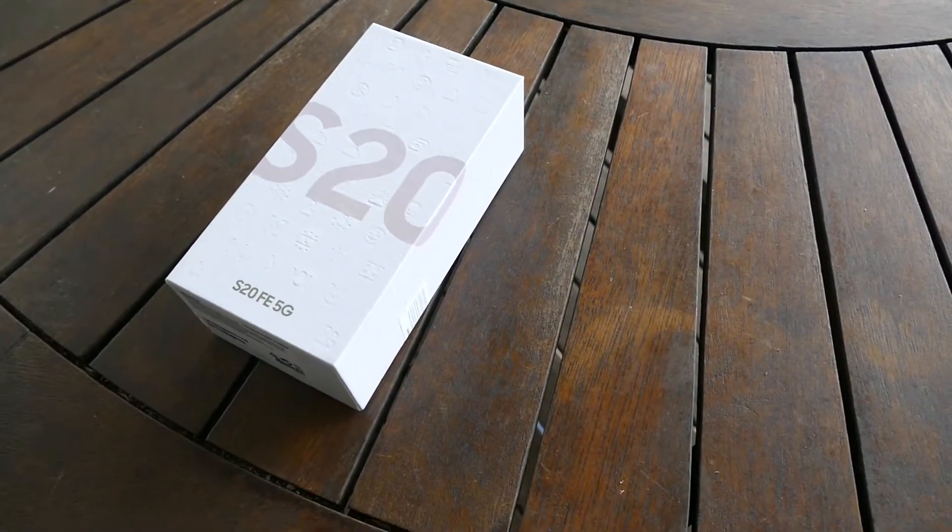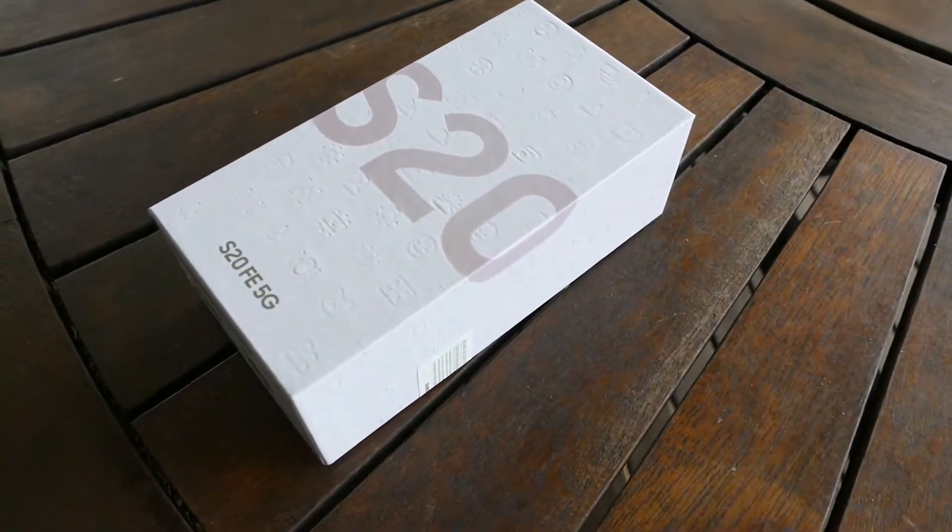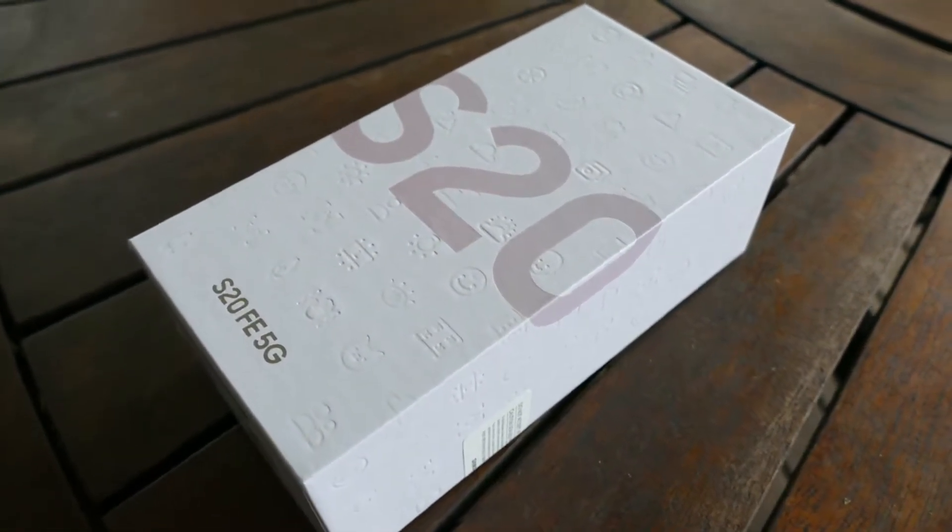So there's a new Galaxy in the family. It is not mine, so I'm not doing the unboxing, which suits me fine. I'll just work the camera and sound.